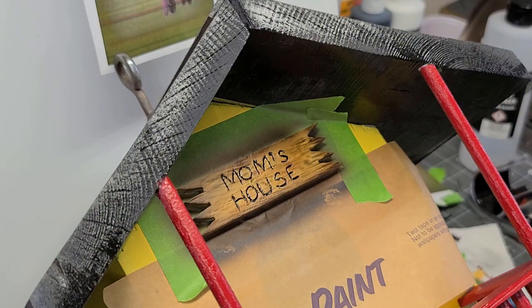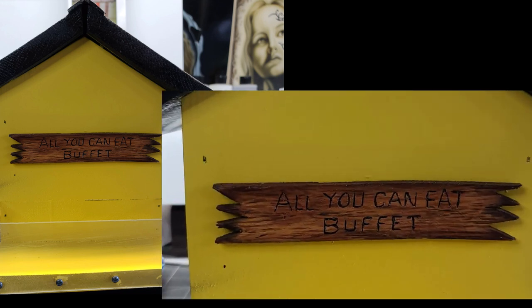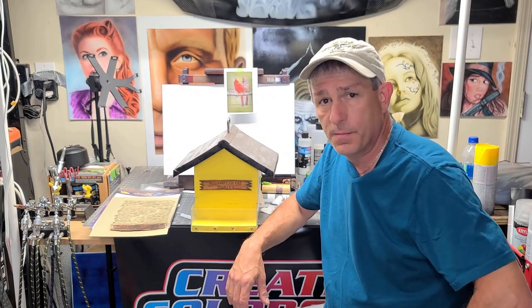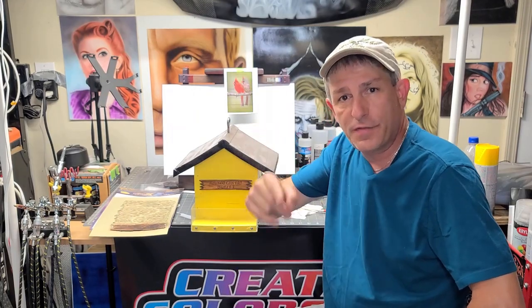Well, there you have it — a real simple airbrush technique to make any object look like wood. I hope you learned something. If you liked this video, please hit that bell, give me a thumbs up, consider subscribing, and leave a couple comments good or bad — really appreciate it. Don't forget to check out those links for all the products used in this video down below. With that, we'll see you in the next video.